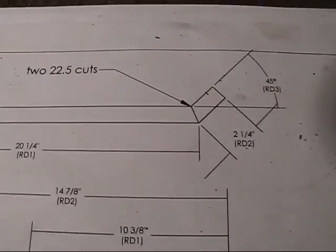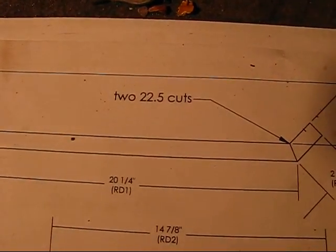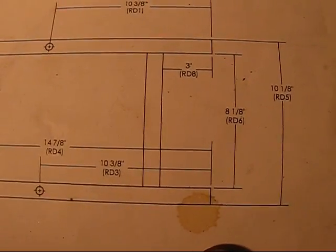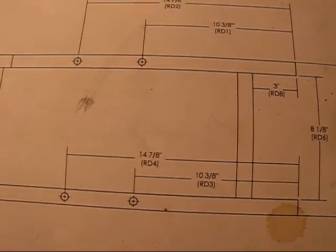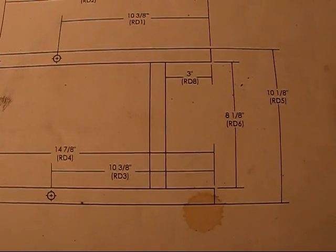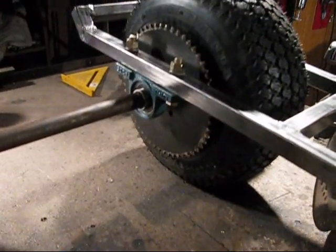When I was showing the close-ups of the plans, they weren't coming out good enough. So here it is again — twenty-eight and one-quarter. And remember this fourteen and seven-eighths, this second hole — don't worry about that. You drill the first one and do exactly what I did with the pillow blocks, how I did that.